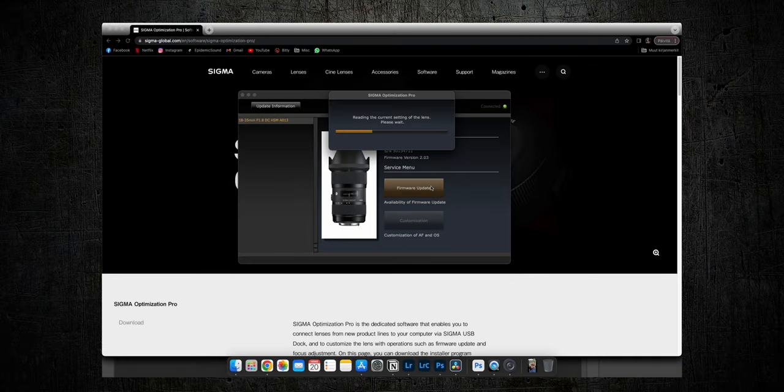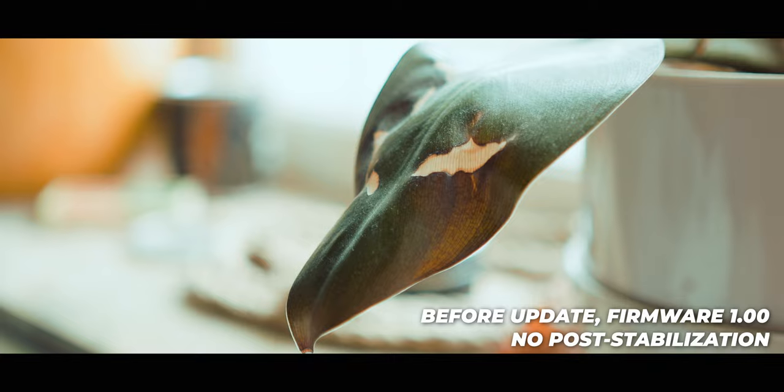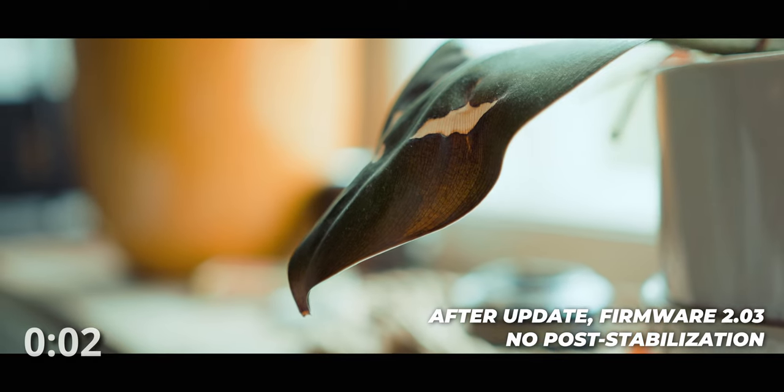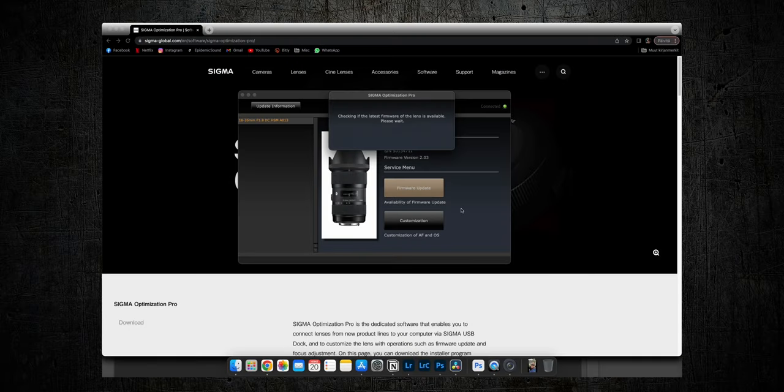Just click the firmware update button and Optimization Pro will look for the latest firmware for your lens. I came from version 1.something and thought the IBIS was working decently — it wasn't perfect but I managed. When I installed version 2.03, I was stunned by the results. It felt like this lens now has its own stabilization system built in — the difference was like night and day.